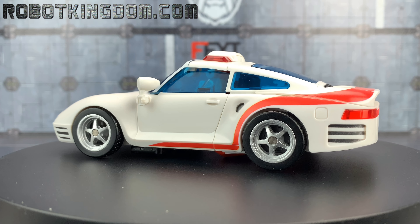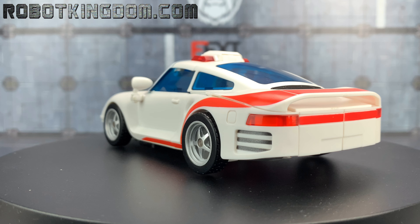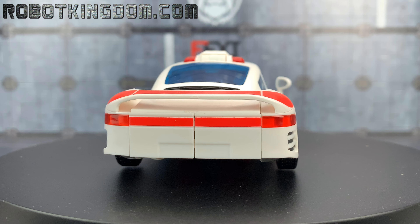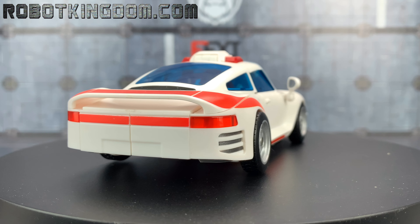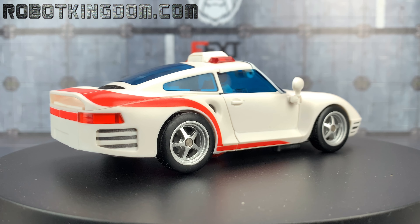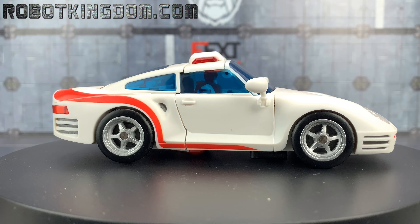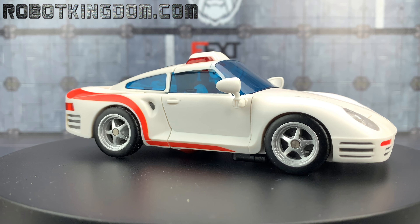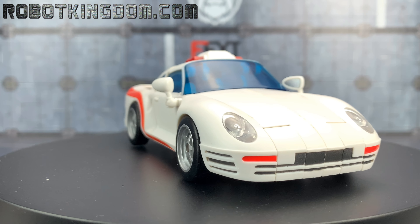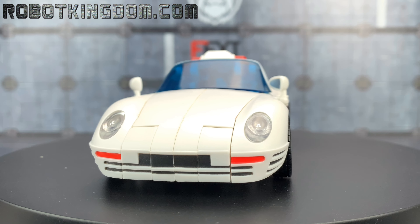And here we are out of the packaging. She looks lovely. It's not the best figure that Fans Hobby have done — it's not terrible by any means — but there are some points I'm not really keen on. Mainly the top shell piece that forms the top of the car just doesn't want to sit as cleanly on the rear of the vehicle as I'd like, but it's still not a bad figure at all.